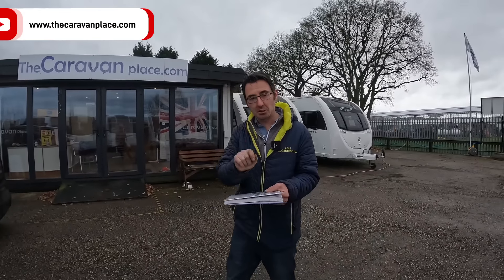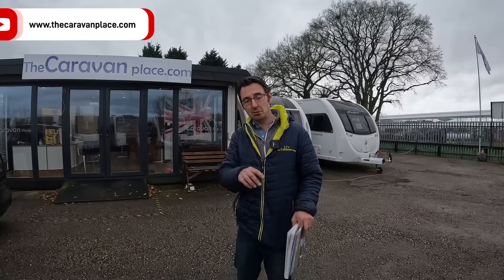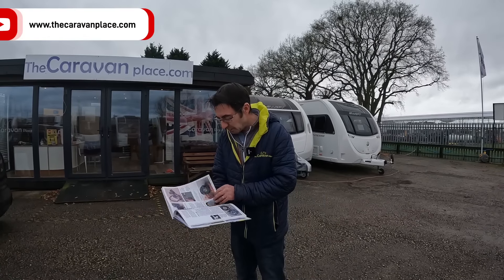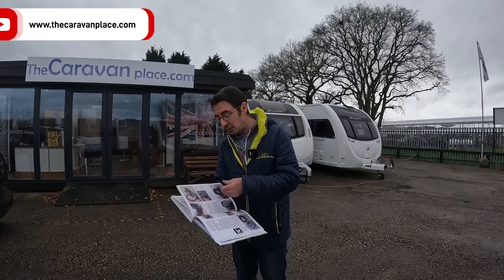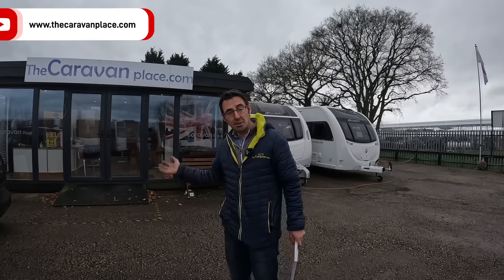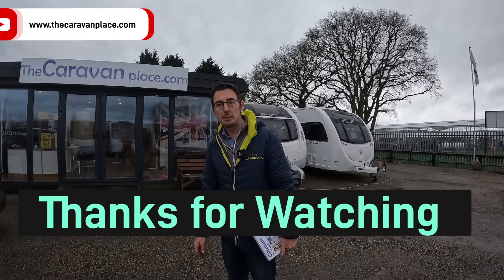Thanks for watching. If you've not already, hit the subscribe button, hit the like button, and drop us a comment. We'll see you next week and see what other tips and bits and bobs we can come up with. Just trying to keep it different from things we've done before. See you later — I'm Mark at the Caravan Place.